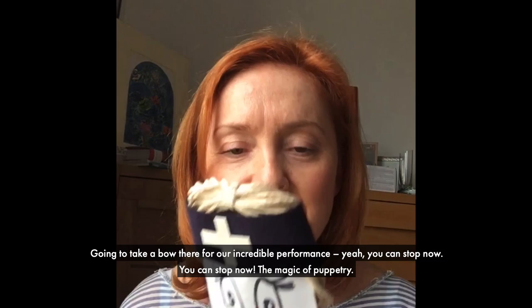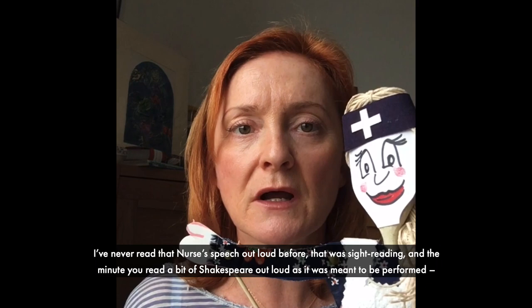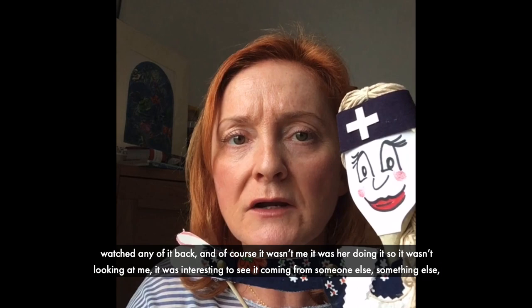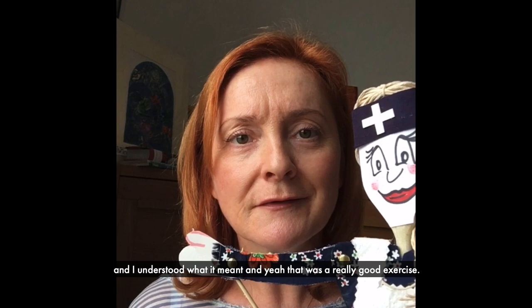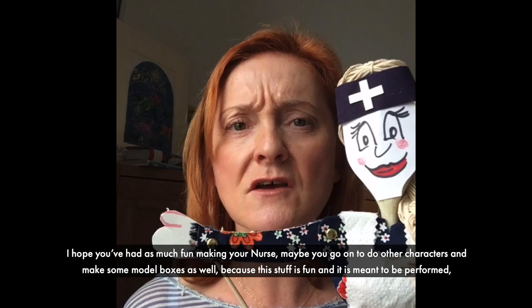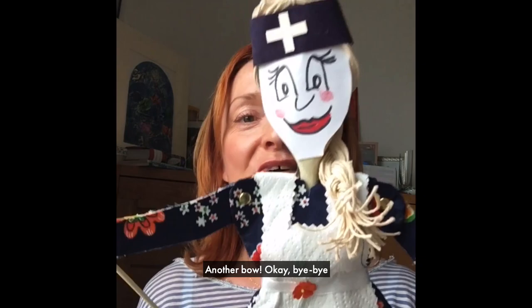Taking a bow there for our incredible performance. The magic of puppetry! So that was a little section of Romeo and Juliet. I've never read that nurse's speech out loud before — that was sight reading. And the minute you read a bit of Shakespeare out loud as it was meant to be performed, even if you don't know what all the words mean, you understand what it means. It wasn't me — it was her doing it. I hope you've had as much fun making your nurse. Maybe you go on to do other characters and make some model boxes as well, because this stuff is fun — it's meant to be performed, even by a wooden spoon.